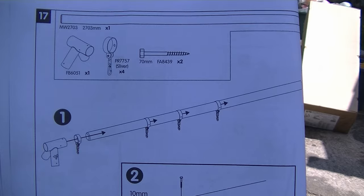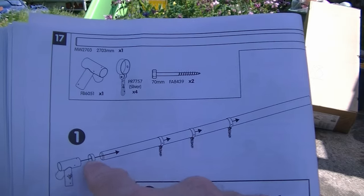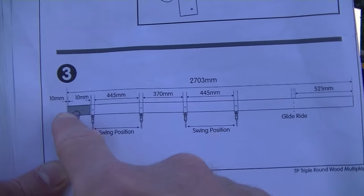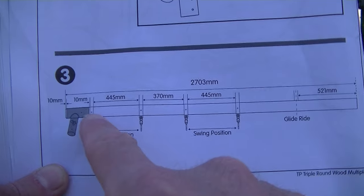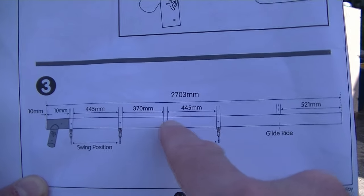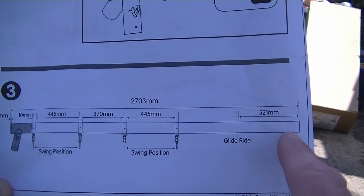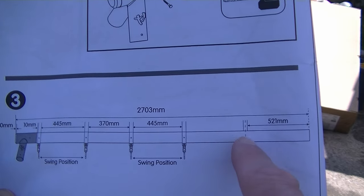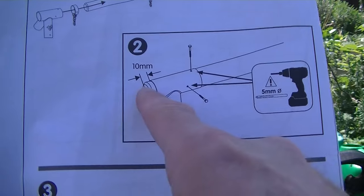So now we're going to take the thickest timber pole, place the swing brackets over the pole, and then slide it loosely into the metal bracket. The spacing along the pole is: 10mm space, then the bracket, 10mm space, swing bracket, 445mm, swing bracket, 370mm, swing bracket, 445mm. For the glide ride swing we measure 521mm from the end of the timber and position the glide ride bracket there. Now use a 5mm wood drill bit to drill some pilot holes through the metal bracket.